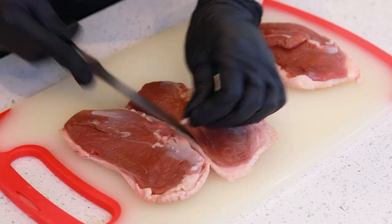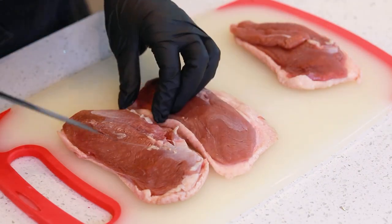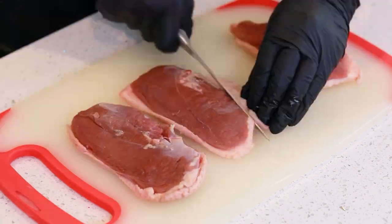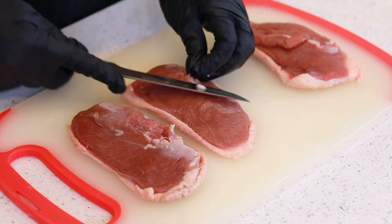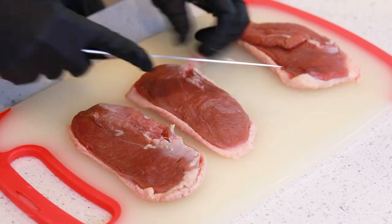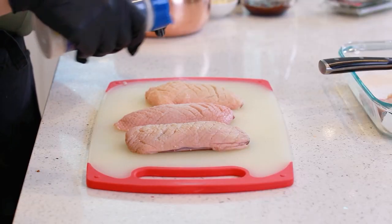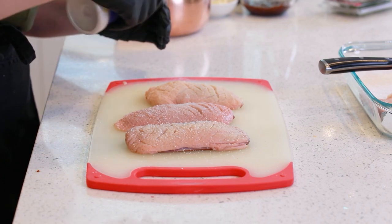Then turn the duck breast over to the other side and cut away any excess fat off the back. At this point, I'm going to season it generously just with salt, sprinkling on both sides.